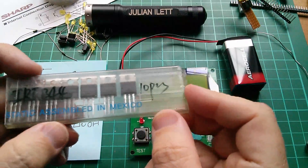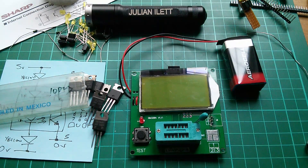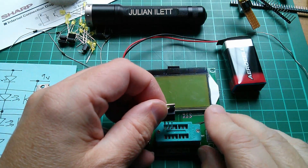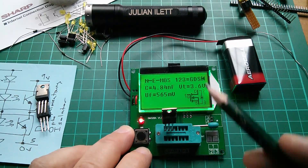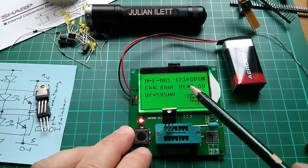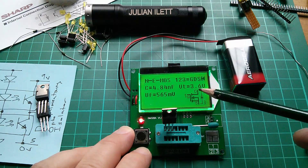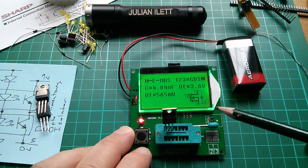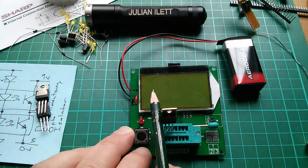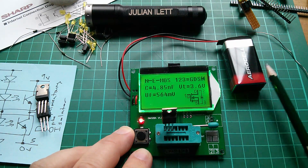Let's actually take a look at that. I'm going to use the IRF-Z44N — I've got lots of them. If I put one in the component tester and test it, it says it's an N-channel enhancement mode MOSFET. Pins 1, 2, and 3 are gate, drain, and source. The threshold voltage is 3.6 volts — that's where current starts to flow between drain and source. And the capacitance is 4.85 nanofarads.